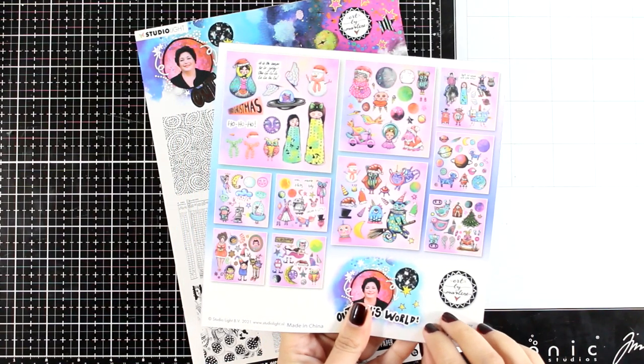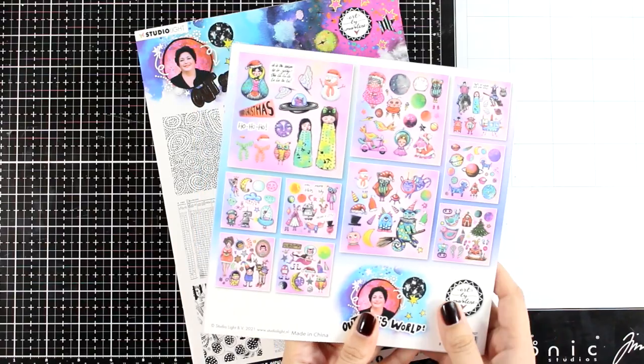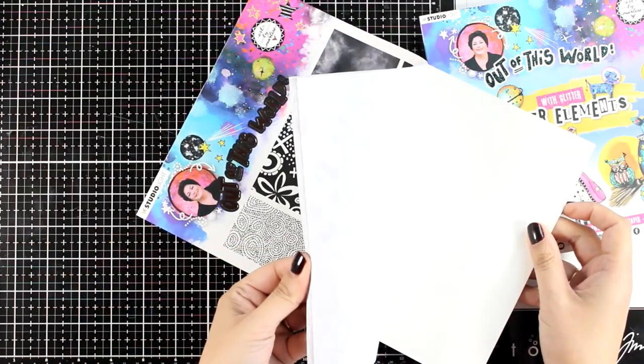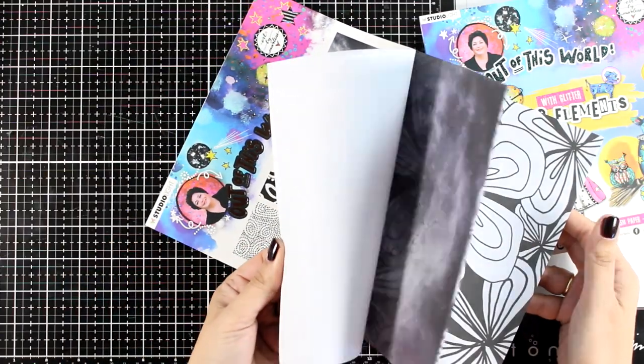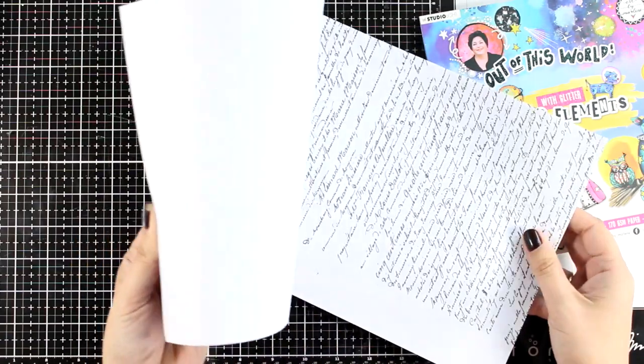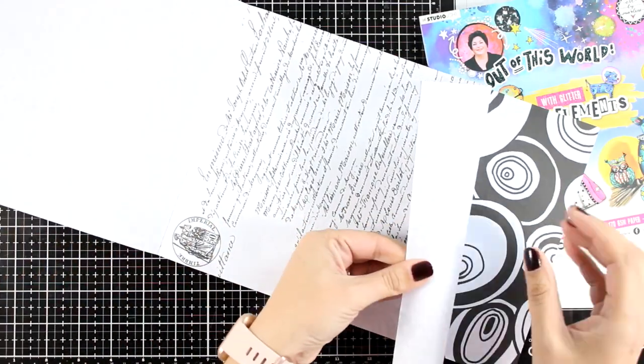I am going to use images as my focal points from this DIY block — that's where you just pop out all the images — and I'm also going to play with this rice paper, which is in black and white and gives you lovely designs that are great for backgrounds.